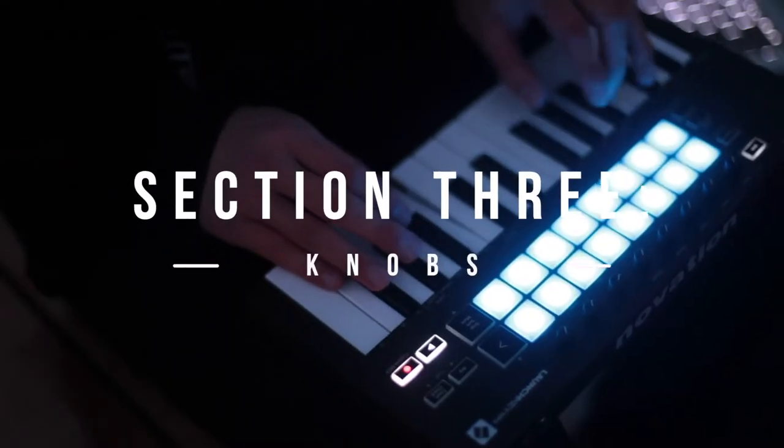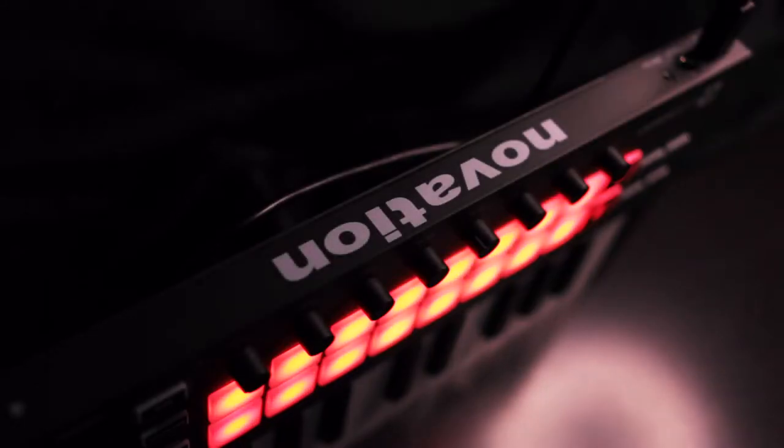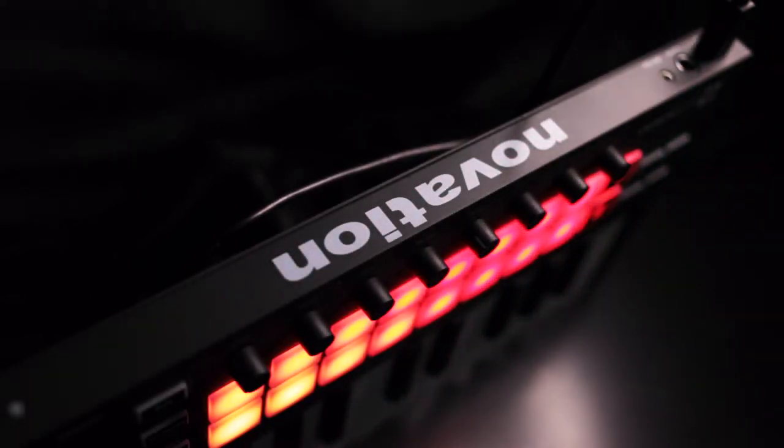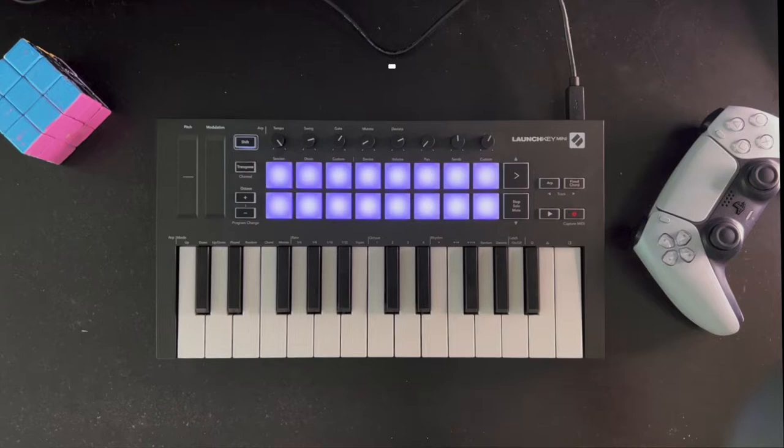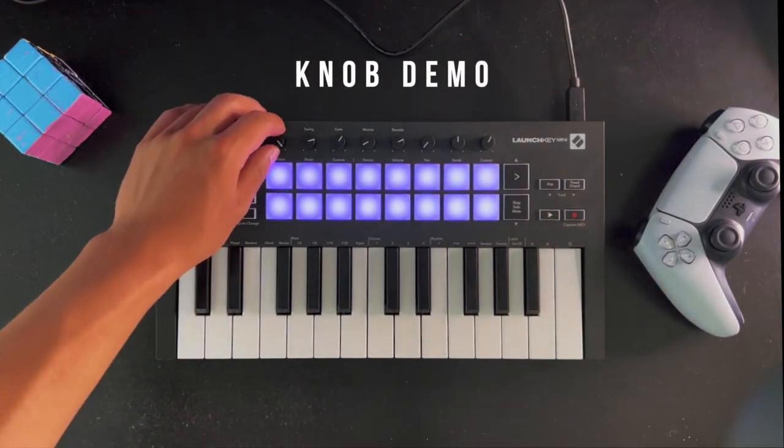The eight knobs on the Launchkey Mini Mark III are quite average. They have a good height and grip, but they are unfortunately not endless encoders, so you have to reset them to the point it's showing on your DAW.